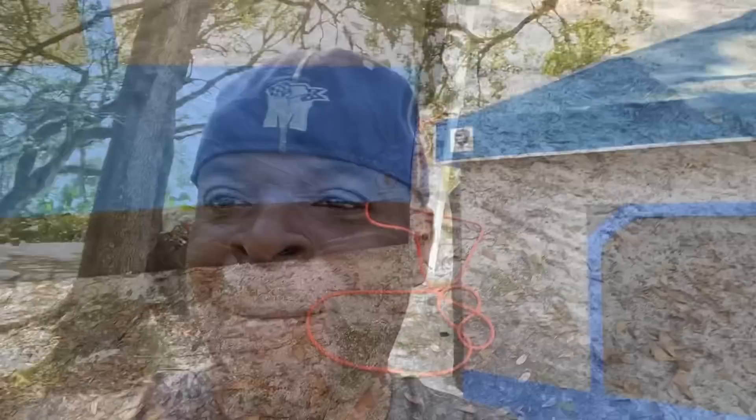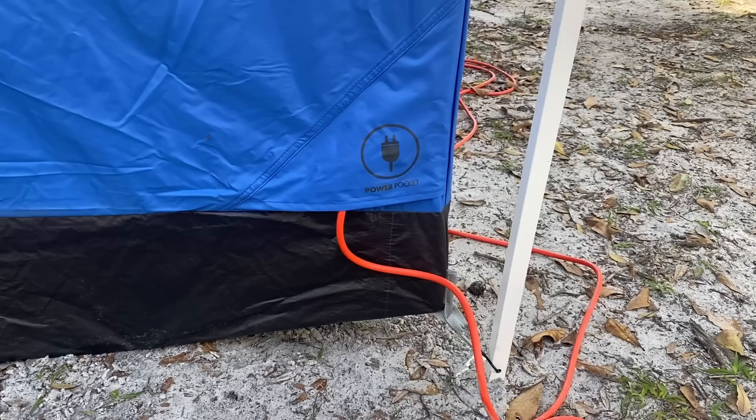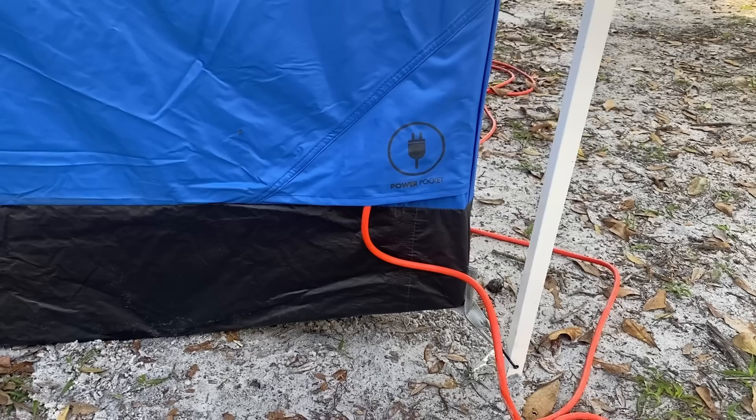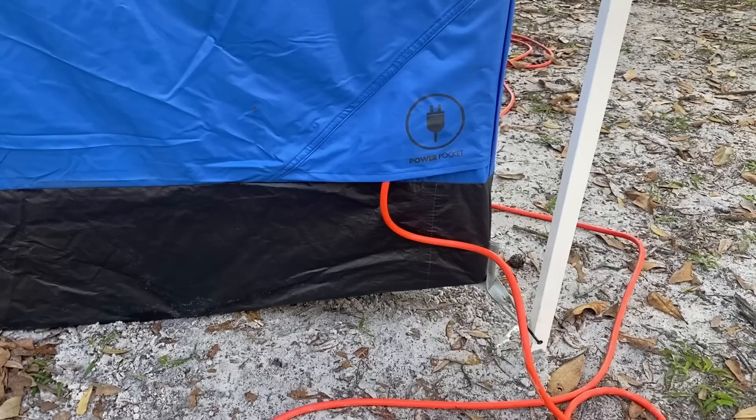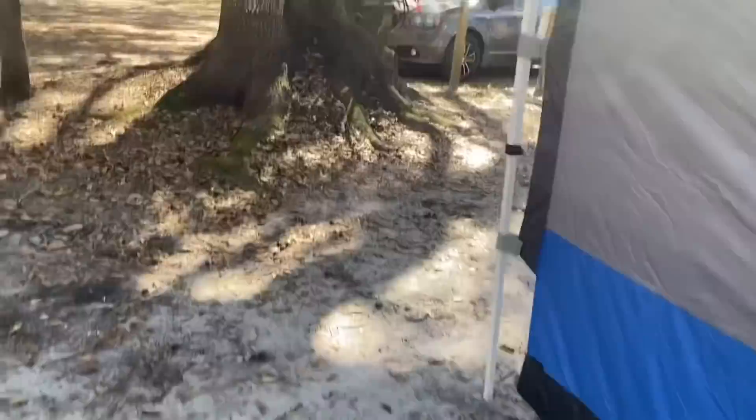Now let me walk you guys around again and show you some of the outside amenities. One of the features that I really like about this Easy Up tent is that it has a power pocket. As you can see, I have my orange extension cord that runs from the outside to the inside — it's really tight and barely noticeable if a cord wasn't sticking out of it.